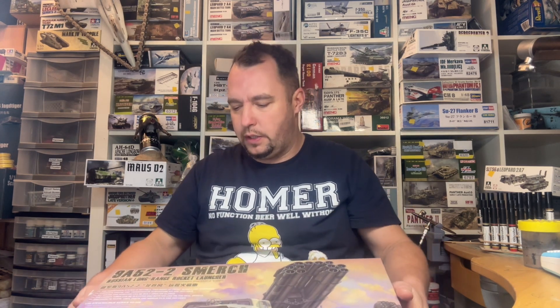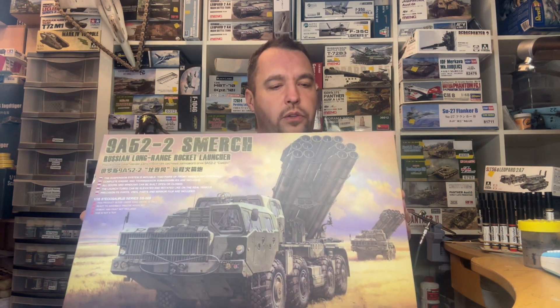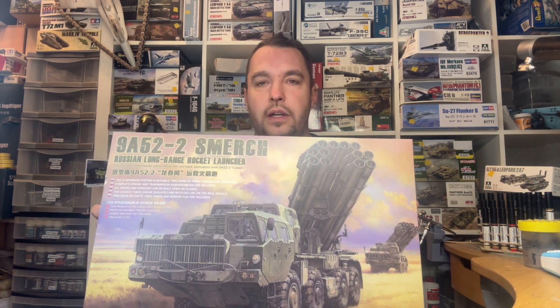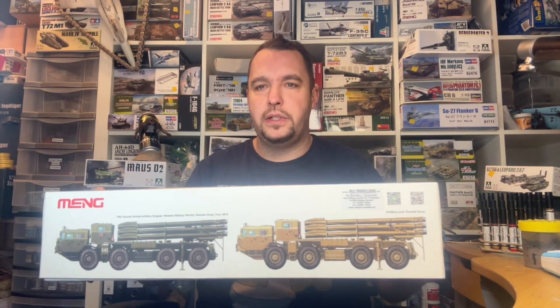Ja, liebe Modellbaufreunde, ich hatte es in einem anderen Video schon mal gezeigt, diesen riesengroßen Karton, den ich von Michael bekommen habe. Michael hatte mir einige Bausätze geschickt, die ich dann vorstellen kann. Danke erstmal. Wir fangen mit dem größten an, dem größten Karton, den wir hier haben. Und dementsprechend auch ein toller Bausatz: der 9A52-2 Smerch, auch unter BM-30 zu finden. Ein riesen Karton, vollgepackt mit Teilen.